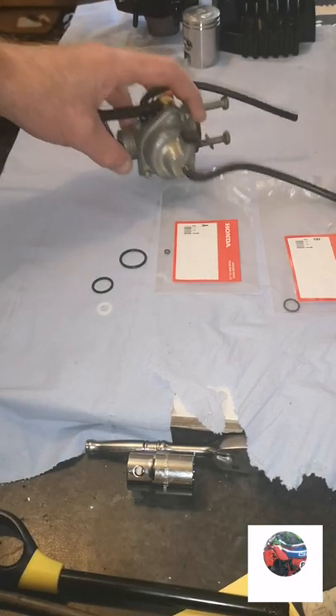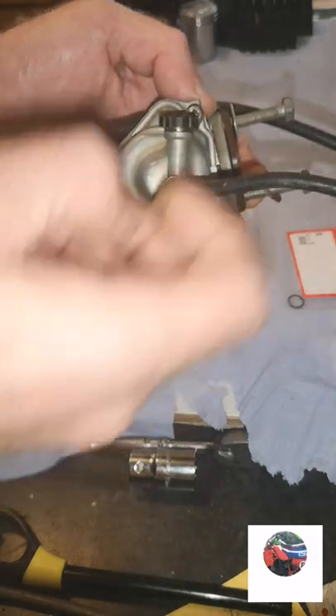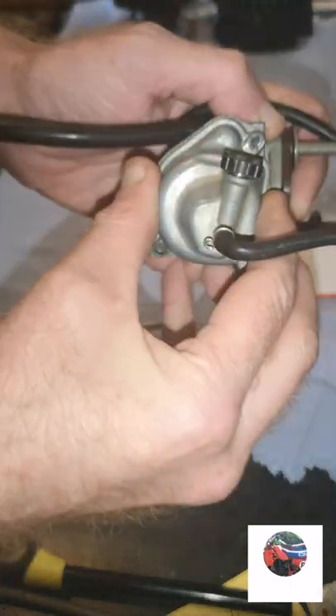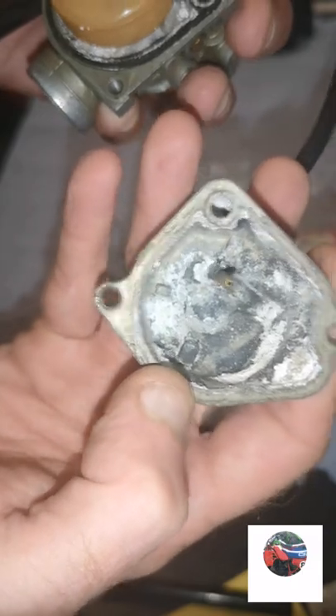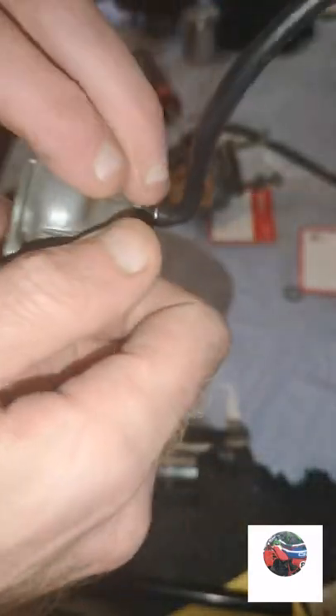I'm going to get them two screws out the bottom - that's the two screws out. Just tear them out and put them over there, pop the bottom off. I'll have to put that in the ultrasonic cleaner and see if this comes off because the seal goes in here.